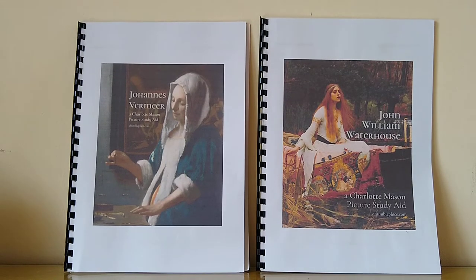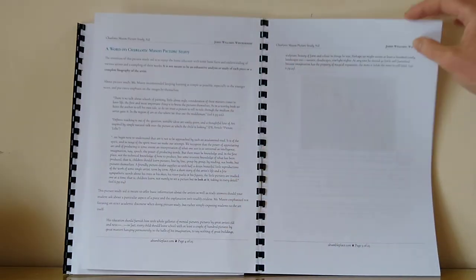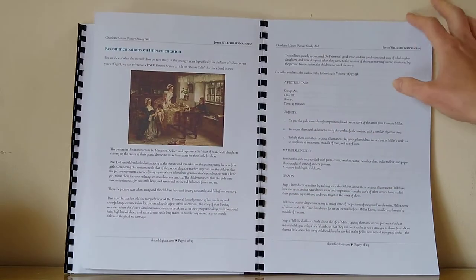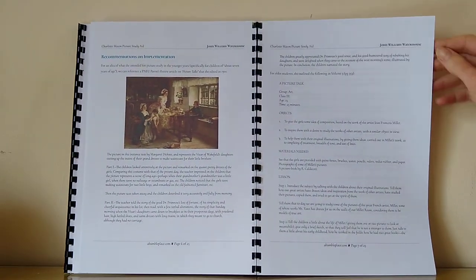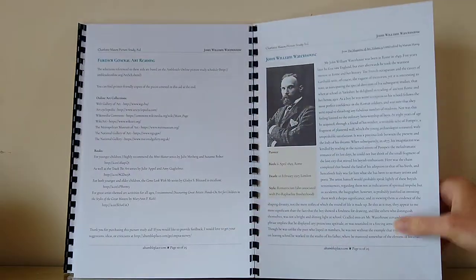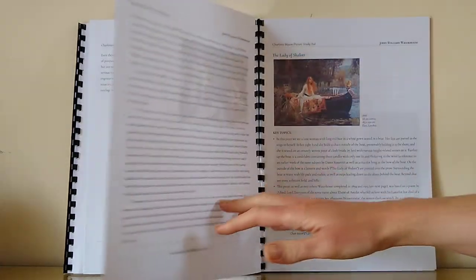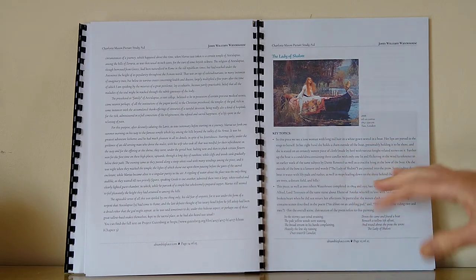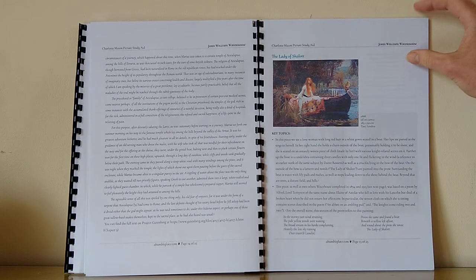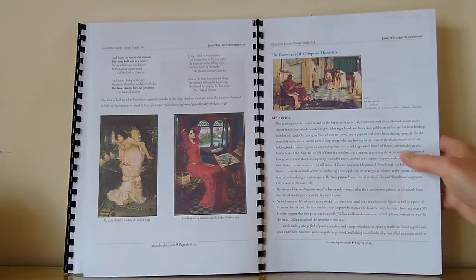I really like the picture study aids from A Humble Place. They're free to download, and the first few pages she talks about the Charlotte Mason style picture study approach — how you go about it, just spending ten minutes each week with a painting. She has a little bit about the artist and then spends time on each artwork. Each week you just do one painting and a little bit about that painting.